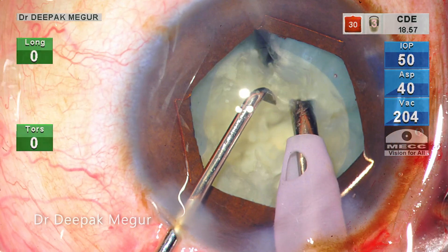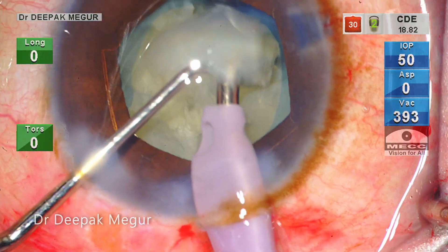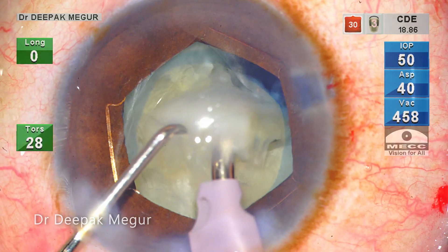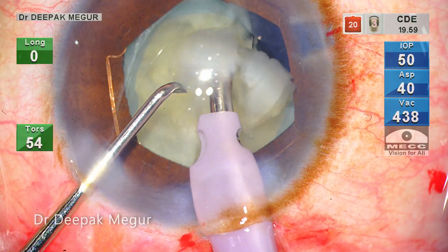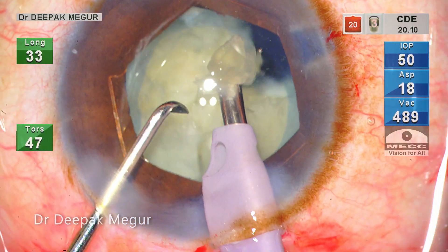Once the first chop is done and the fragment is loose, I want to get the first piece out of the bag, as this will create some space inside the bag which will in turn reduce any stress on the extended or torn capsular margin. The fragment is emulsified in the anterior chamber.